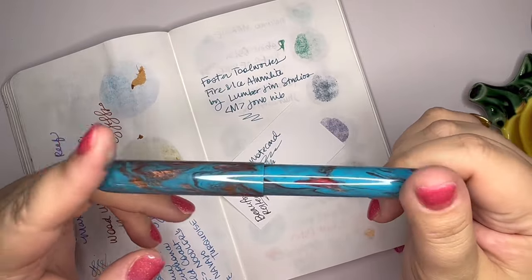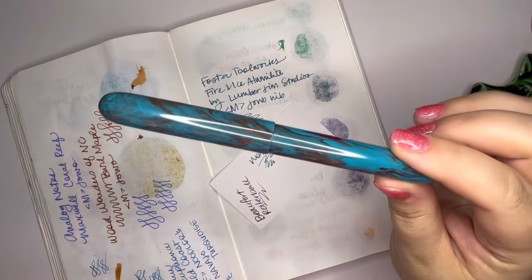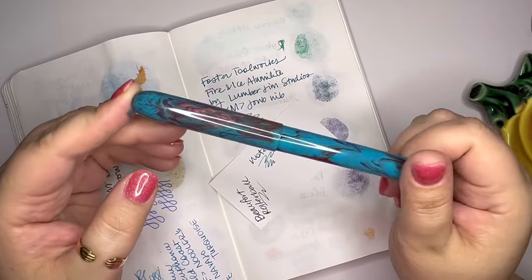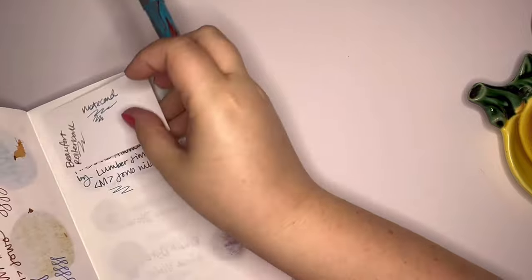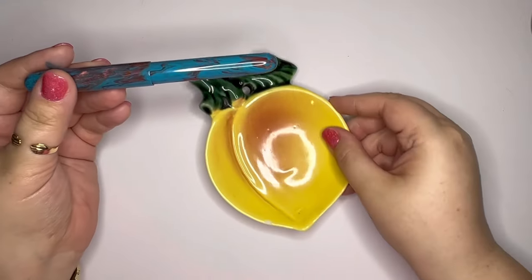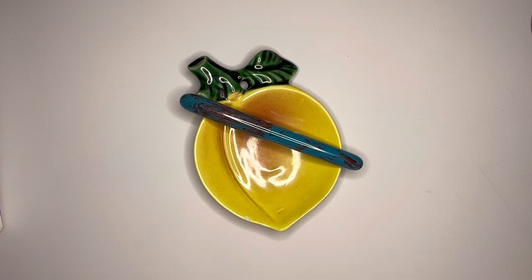There is this beautiful new pen I wanted to share with you. I will link the Foster Tool Works shop down below — he's got a lot of different kinds of things, some kit pens and things like that as well, so go check him out and give him some love, tell him I sent you. Thank you so much for watching, I hope you enjoyed this video, and thank you for helping me reach a thousand subscribers recently. I appreciate you being here and I will talk to you soon, bye!